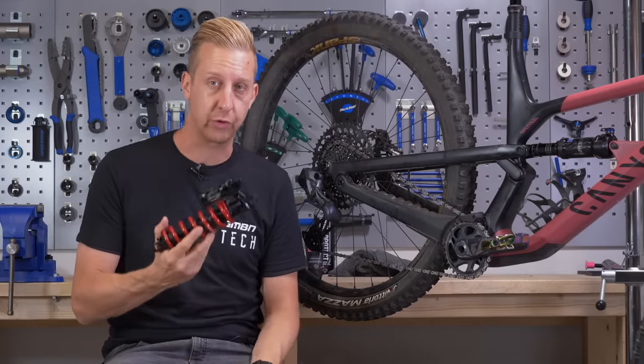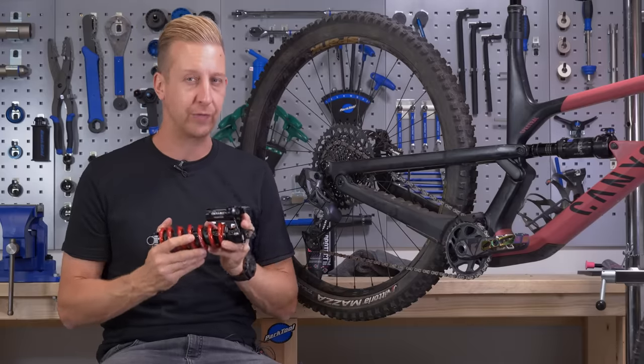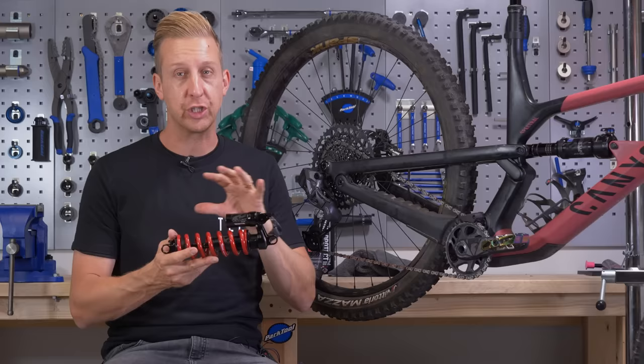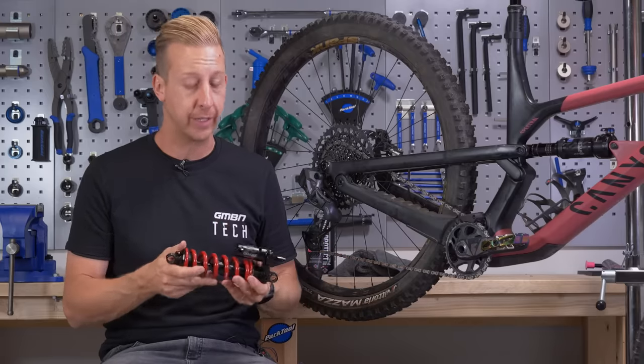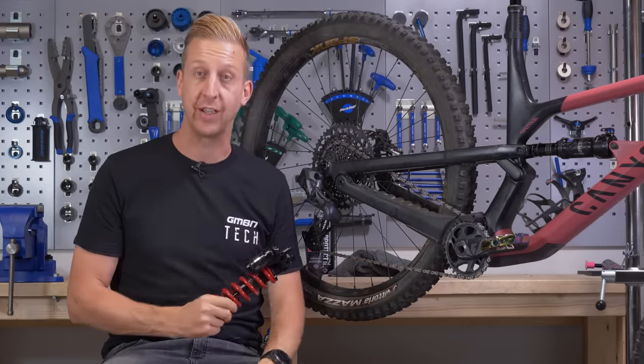Today we're going to show you how to install a coil shock to a mountain bike. They're a popular upgrade at the moment, especially amongst those favoring gravity-orientated riding. Although you never need to really adjust anything once they're set up, they do take a little bit more to set up than you would an air shock. Here's how you do it.